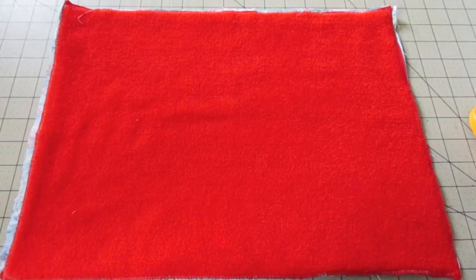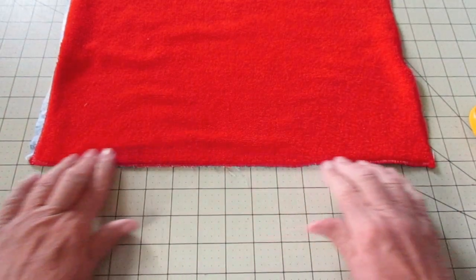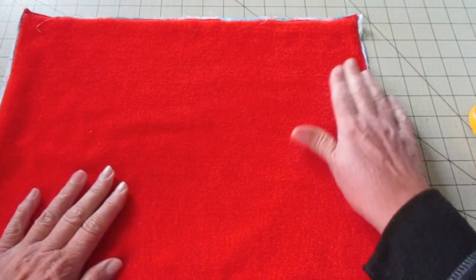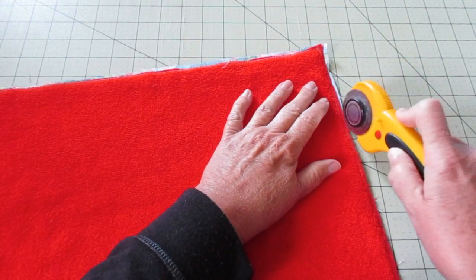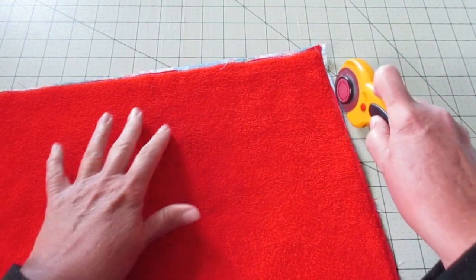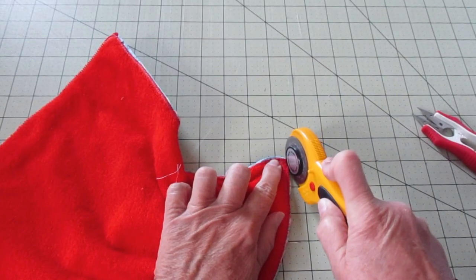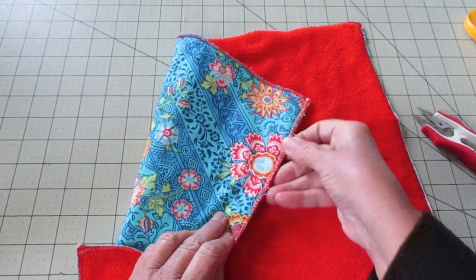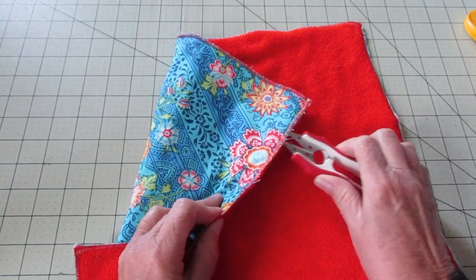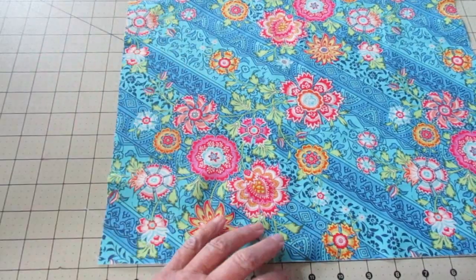I've gone ahead and zigzagged all the way around. Now I need to do a little bit of trimming up on this thing. In some places you may need to trim some of the fabric off — the only caution is make sure you don't cut into your stitching. And in some other places you may need to trim some of the towel off. You may also need to do some clipping of some threads, but otherwise you're finished. Now let's make the other version of the towel.